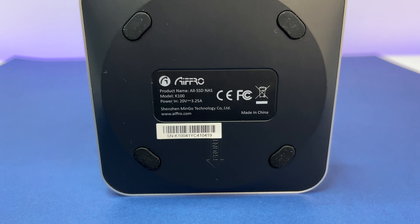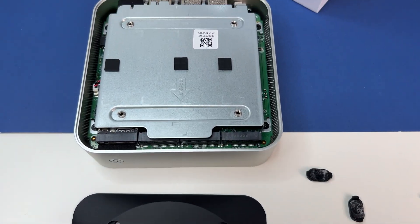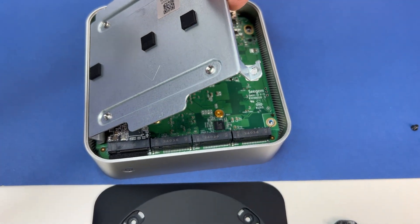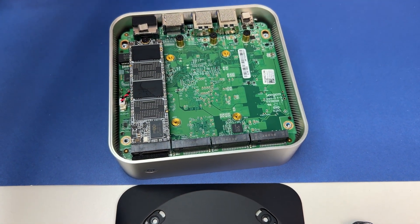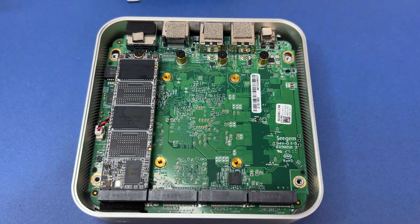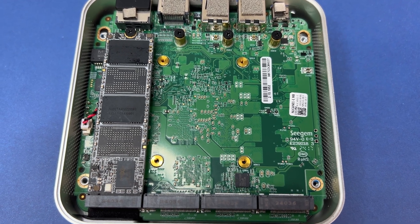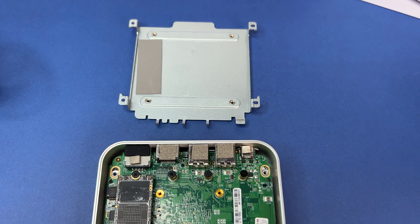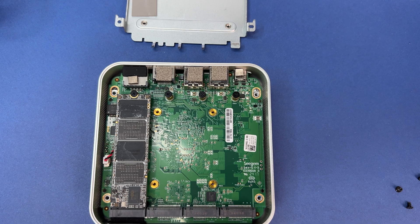Now let's do a teardown of this mini All SSD NAS and see what upgradable options we have. The NAS body is all aluminum alloy, giving it a premium look — it is smaller and lighter than most mini PCs. You can access the motherboard by removing the four screws under the NAS by removing the rubber feet. Once you remove the back cover, you will see the metal plate working as a heatsink for the SSDs. The NAS comes with a pre-installed 256GB NVMe, but you can add up to four additional M.2 2280 SSD hard drives.